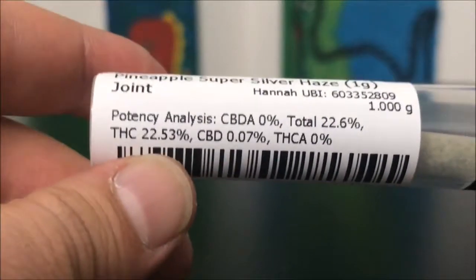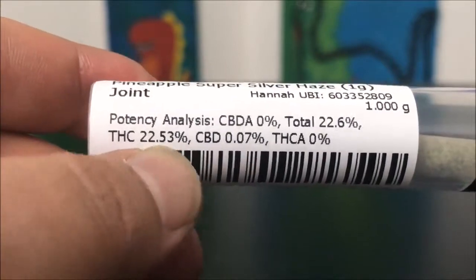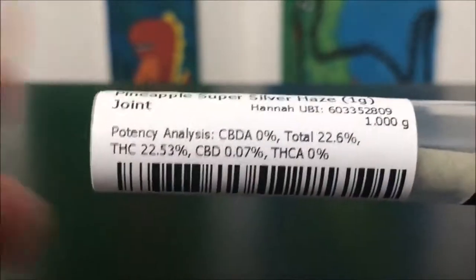So let's just hop right into the numbers. The THC is — yep, 22.5. With the total stuff, 22.6 is the number there.